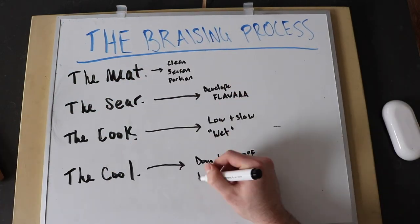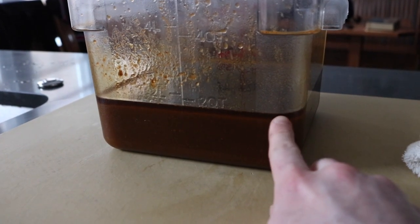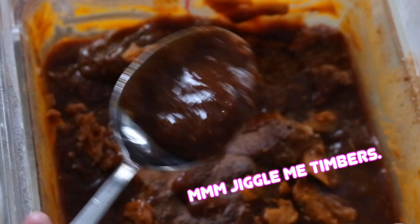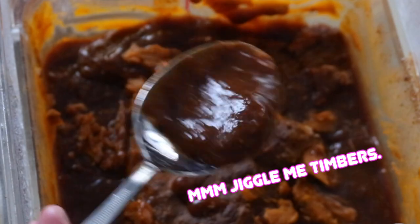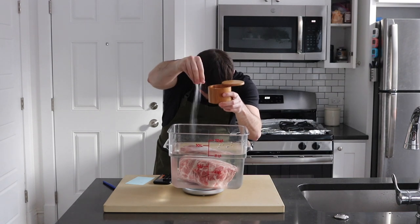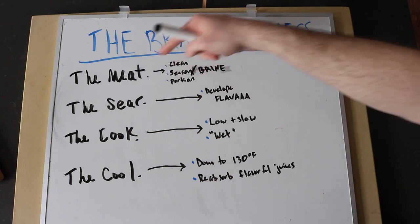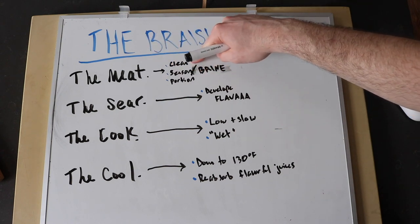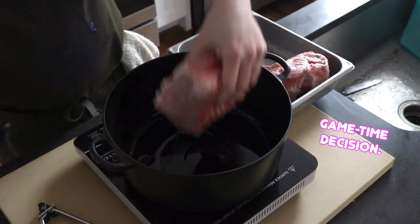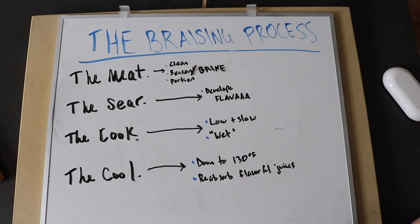First, deal with the meat. Trim off any extra fat or silver skin you don't want in your braise. Then season the meat with salt — you can brine overnight in a liquid solution, season a day or a few hours ahead, or simply season right before cooking. Brining or seasoning ahead allows it to stay juicier and fully season the meat from the inside out. This is also your chance to portion the meat — sometimes a pork shoulder is too large to fit in a dutch oven, so don't be afraid to slice it in half.